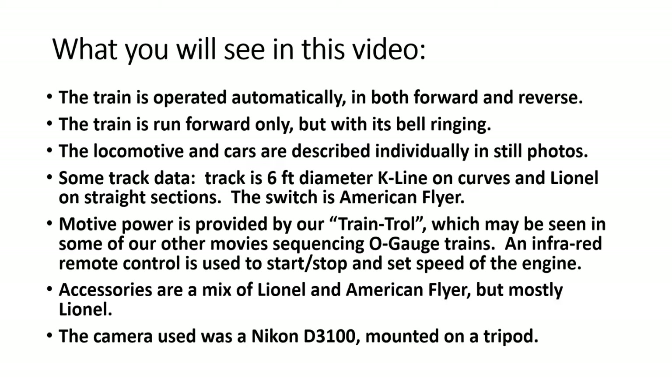This video is maybe the first in a series, but right now it's the first one which kind of sets the tone for our latest thinking in YouTube movies for trains. Let me just give you a quick overview of what you're going to find in the video.